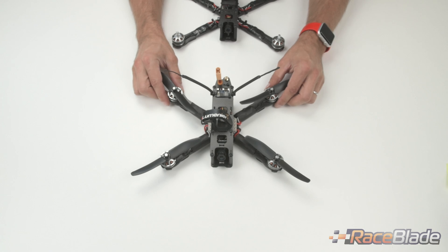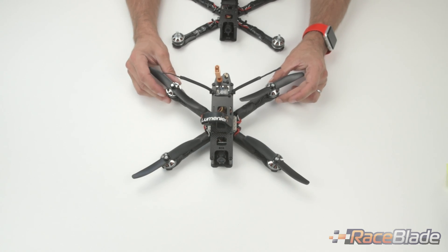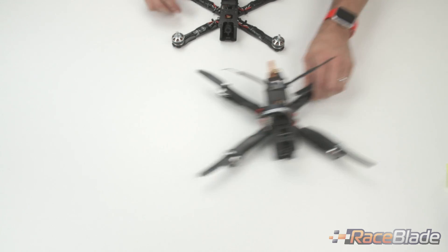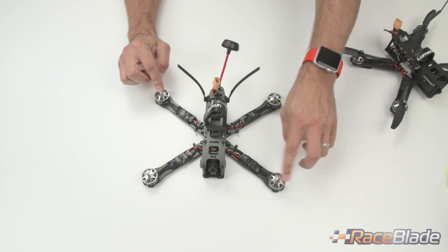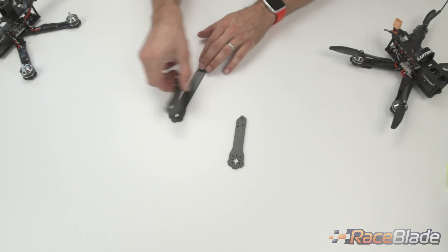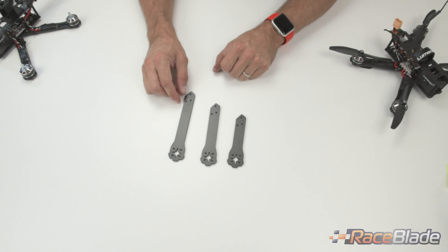The Race Plate frame comes in three different versions. This is the 5-inch arm version for 5-inch propellers, which is 220 millimeters from motor to motor diagonally. This is the 6-inch version for 6-inch props, which is 260 millimeters from motor shaft to motor shaft. We also have a 4-inch arm available — here are the three arms: 4-inch, 5-inch, and 6-inch. The 4-inch is 180 millimeters motor shaft to motor shaft.